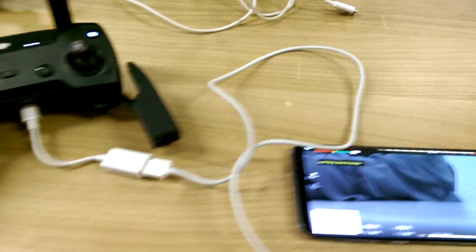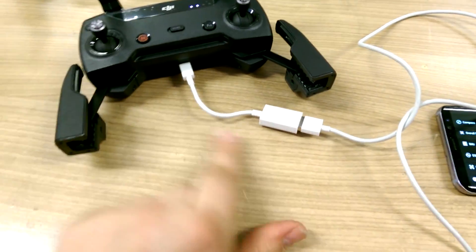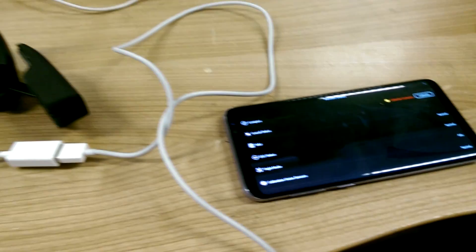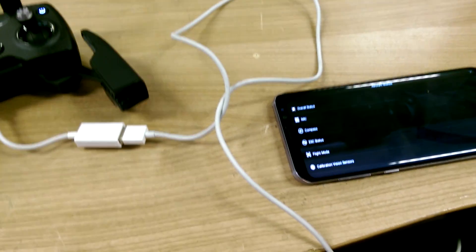The Wi-Fi connection is pretty crap, to be honest. Luckily I have the OTG cable from my Phantom 4 Pro, which allows me to connect to the Spark via USB. Thanks for watching.